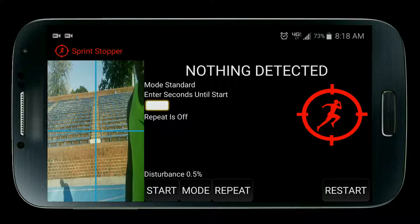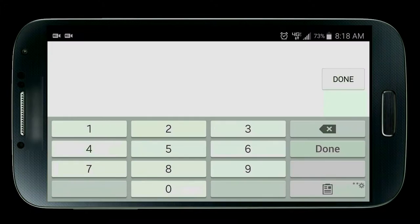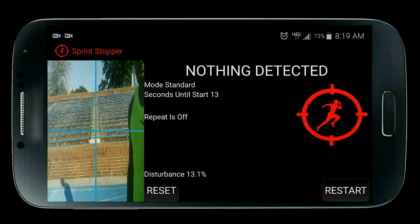Enter seconds until start. After you press the start button, that's the number of seconds until you hear the on your marks beep. Just touch the text field for the number pad to appear. I'm going to enter a random number like 14 and then press start. As you see, it is counting down from 14 seconds. If you leave the text field empty it will automatically be 10 seconds, and if you leave the repeat text field empty it will automatically be 30 seconds.